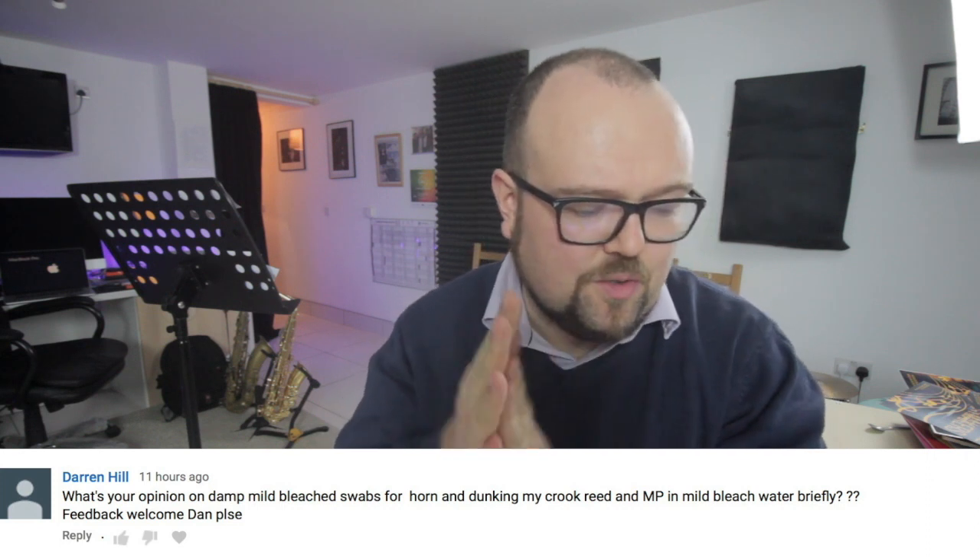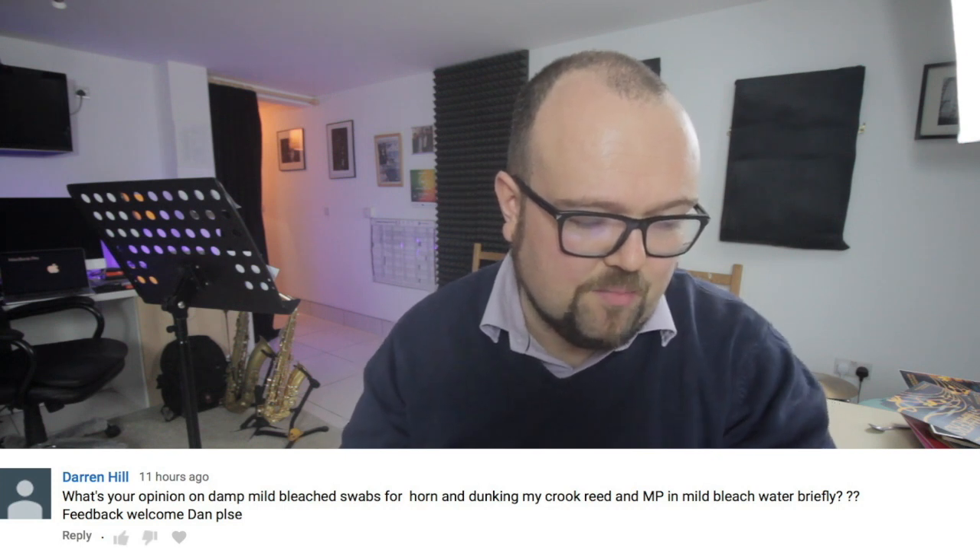Just time for a really quick Q&A today. Darren Hill asked about using damp mild bleach swabs for the horn and dunking the crook, reed and mouthpiece in mild bleach water. Darren, I'm not a doctor, but I wouldn't do it because I don't want bleach coming in contact with stuff I've constantly got in my mouth. I use antibacterial wipes then wash the mouthpiece with soap and water — fairy liquid, that kind of thing. Stephen Howard talks about cleaning the neck out with vinegar, which leads to another question: is it okay to use white vinegar instead of malt vinegar? White vinegar is probably even better because then it won't taste like a fish and chip shop. White wine vinegar won't be good, but white vinegar should be absolutely fine.